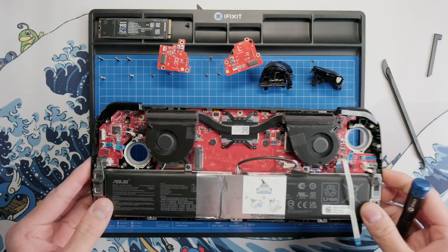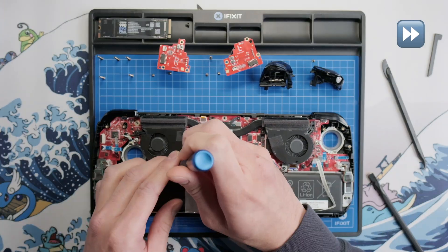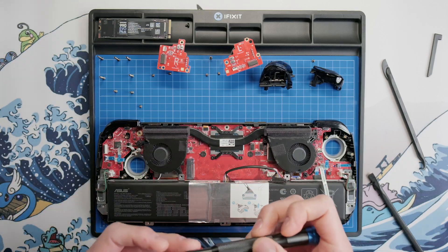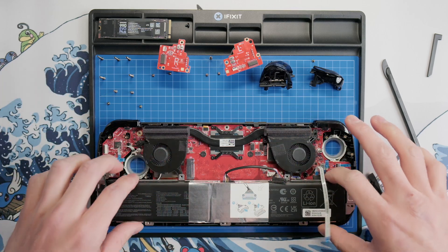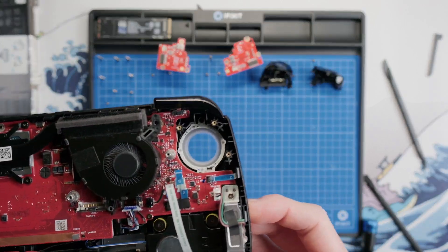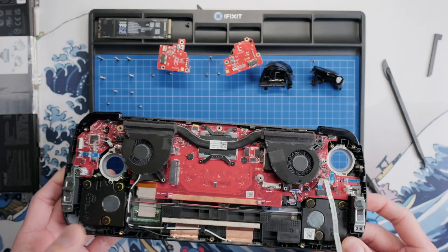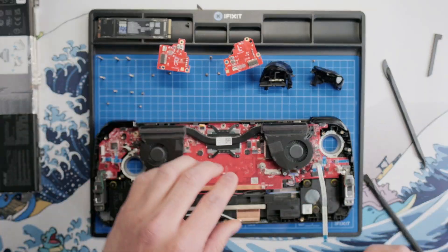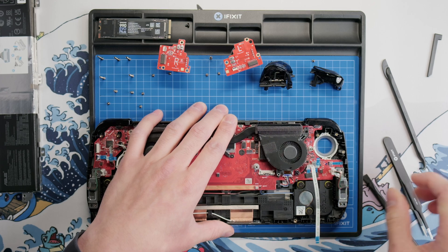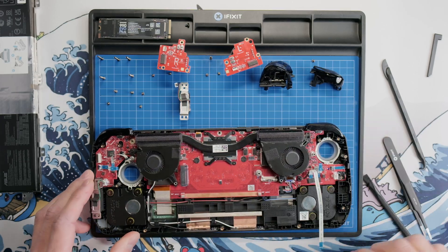Now we can remove the battery, which is secured by one screw on each side and two screws along the top. Once you've removed the screws, the battery should just lift right out of the case, and we can set it off to the side. Now we can remove the vibration motors, which are secured by one connector and one screw. To remove the connector, grasp the sides of it with your tweezers and gently rock it back and forth to pull it out, then grasp the sides of the vibration motor and pull it straight out of the case. Repeat the same for the other side.